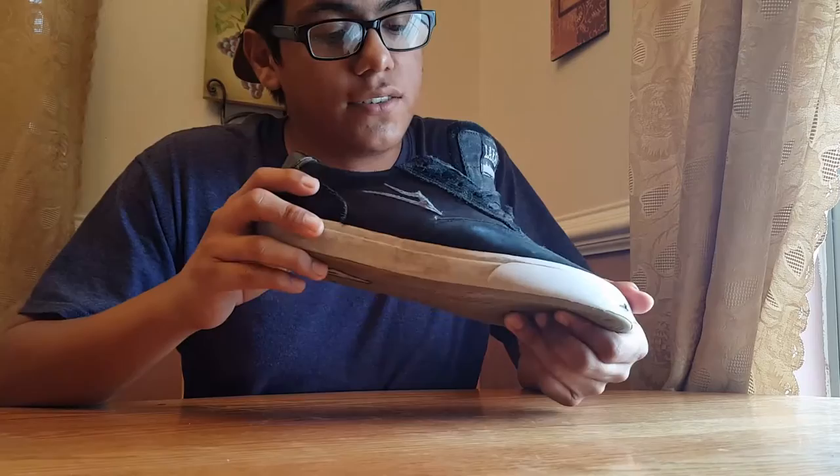Hey guys, I'm back in the same clothes as my last video because I filmed this right after I uploaded that one. Today — right after that video — I'm doing the review on the Lakai Guy Mariano. I don't have much to say about this shoe; it was just a really good shoe. It had good flick, good grip too.